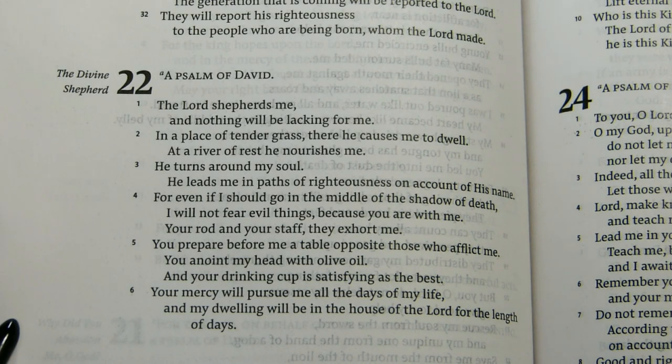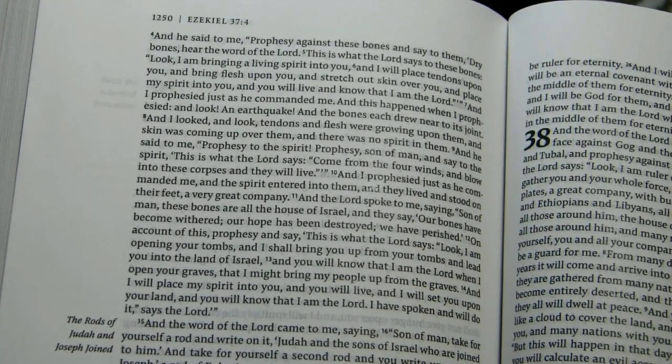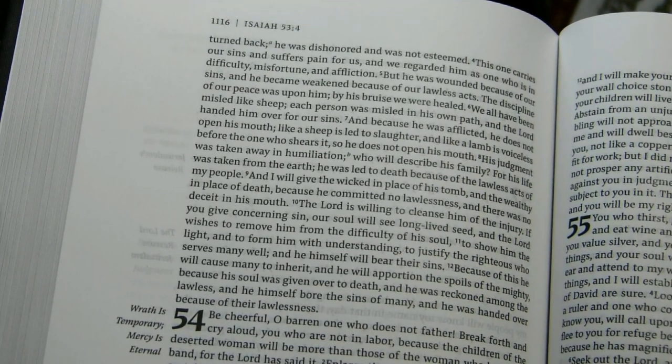Here's the 23rd Psalm, which is the 22nd Psalm in the Septuagint — since the Septuagint combines Psalms 9 and 10 into a single one, the numbers are lower at this point. Here is a passage from Ezekiel about the Valley of Dry Bones — feel free to pause the video and read this section. And finally, this is a sample from Isaiah chapter 53: 'He was wounded because of our sins, and he became weakened because of our lawless acts. By his bruise we were healed.'